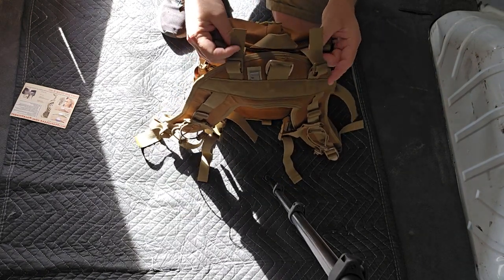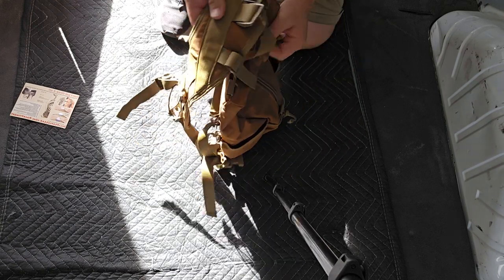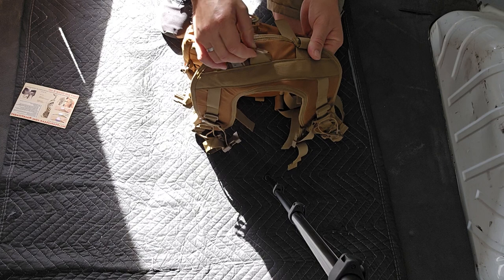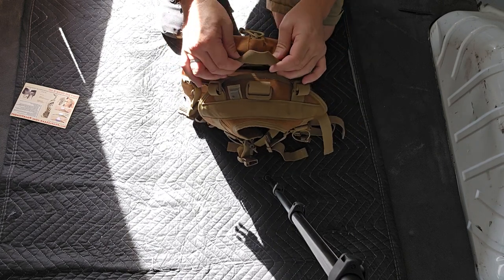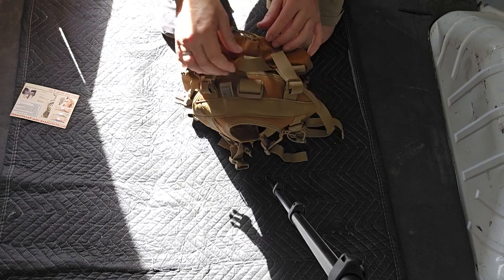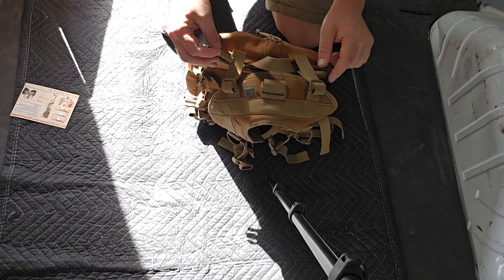With the load lifters, you pull up instead of down and it gets it going. You don't want the pack hanging too low or too high — you want it just right, and this bag does that. It has a little hook right here for attaching stuff. The handles are very minimal — it's just the material, you grab it and go. There are three small tabs where you can run shock cord through if you want.